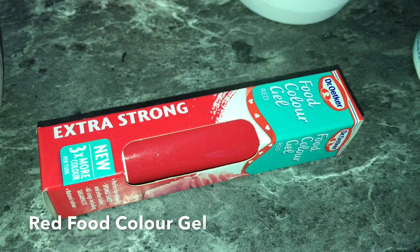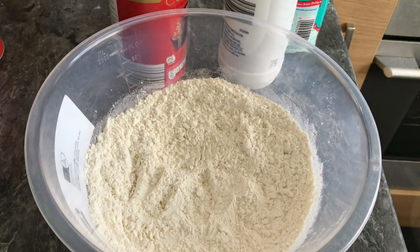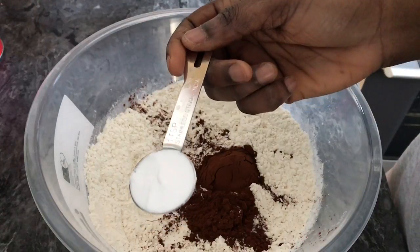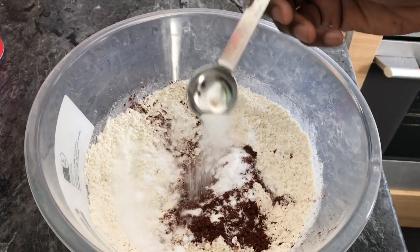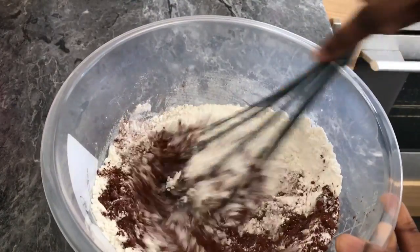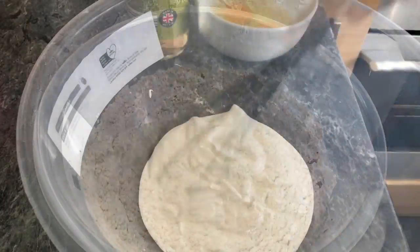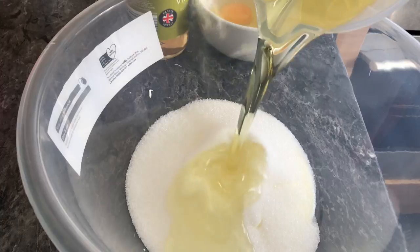Some red food color gel and 1 teaspoon of salt. Step 1: I'm going to combine all my dry ingredients except for the sugar with the flour — so 2 tablespoons of cocoa powder, 1 teaspoon of baking soda, and 1 teaspoon of salt. Then add 1 teaspoon of sugar.